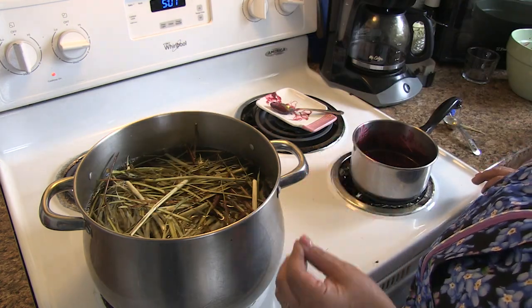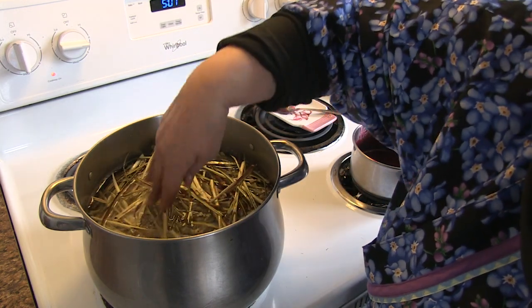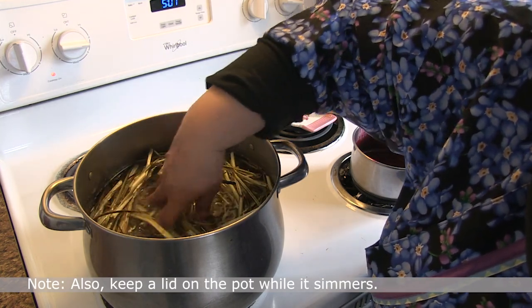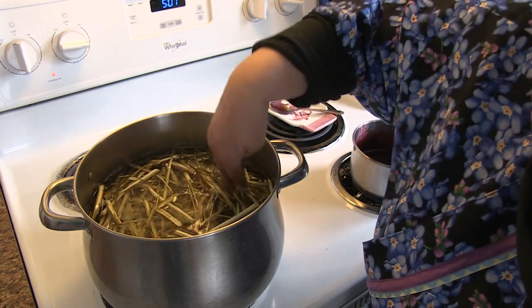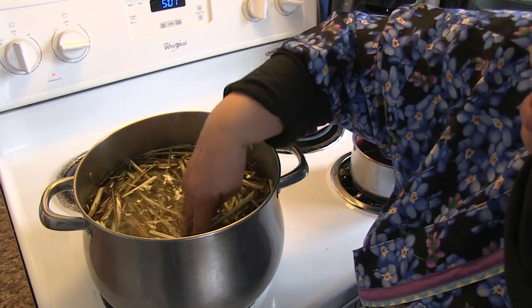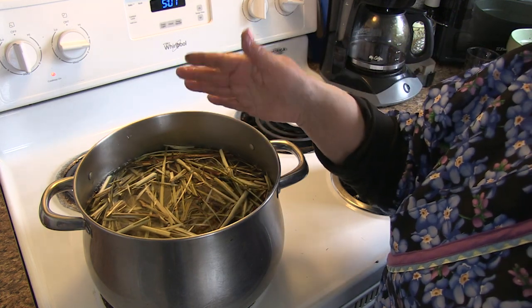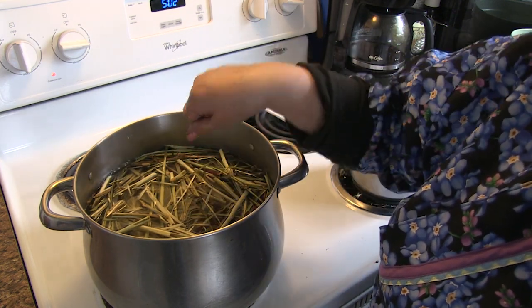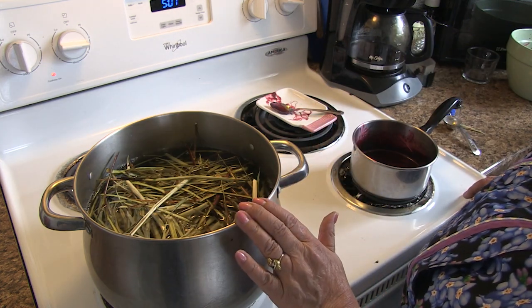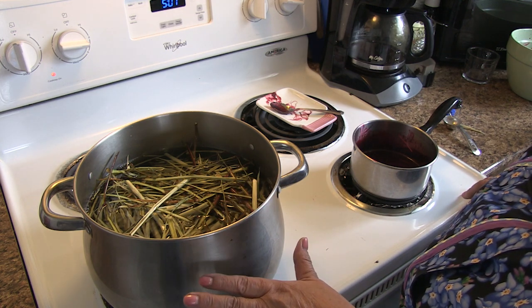I'm going to bring it to a boil, then turn the heat down to simmer it for two hours. I'll open my windows and have air flowing through the house because I don't want to breathe too much of this in. I'll check on it, and if the water is evaporating I'll add more water to keep the level up. Then I'll turn the heat off, put a lid on it, and let it cool off overnight.